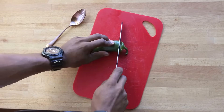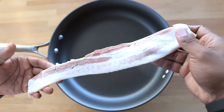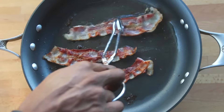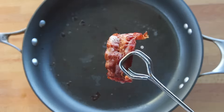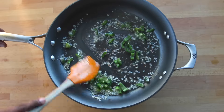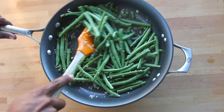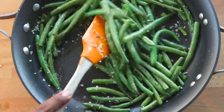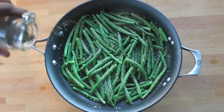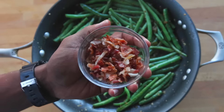Slice open a jalapeño, remove the seeds, and chop it into pieces. Set a non-stick skillet on medium high heat and add the bacon. Cook the bacon until it's nice and crispy. Reduce the heat, then add garlic and jalapeño. Cook for about one minute, but be careful not to let the garlic burn. Then add green beans and cook for another five minutes, or until the green beans are soft yet still have some crunch. Season with a little sea salt, pepper, and lemon. Stir it up, then toss in the cooked bacon.